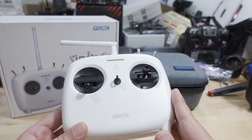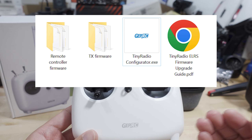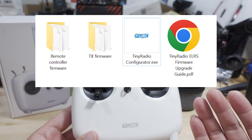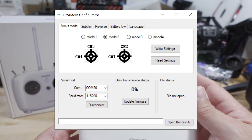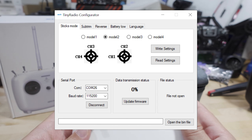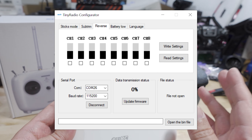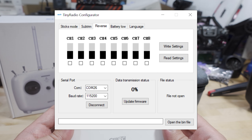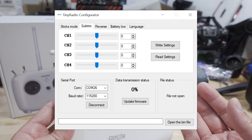To configure this radio, there's a Windows program called Tiny Radio Configurator. It's kind of similar to the way the BetaFPV configurator works for its radios. You can change things like reversing your channels, sub trims, just some basic stuff — not really a whole lot. There's no OpenTX and no EdgeTX in terms of the firmware.